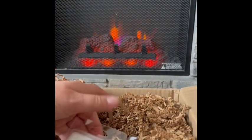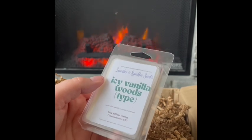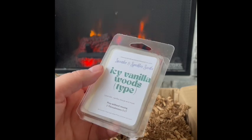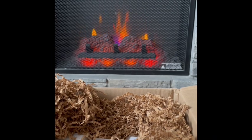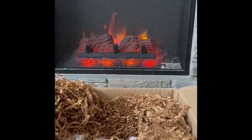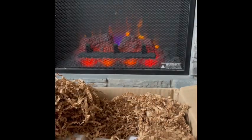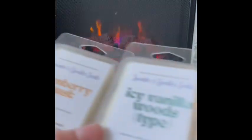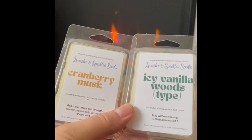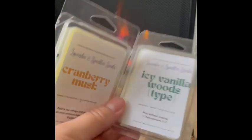I just mentioned icy vanilla woods and here it is on its own — Icy Vanilla Woods: lavender, vanilla woods, and musk. No wonder I like it, I love all those scent notes. That is really good. I will say I like the cranberry musk blend better — the sweet tart cranberry gives it something extra that works better for me. But this is very nice on its own. Icy Vanilla Woods.